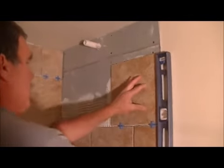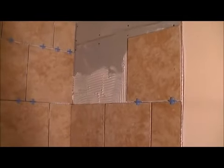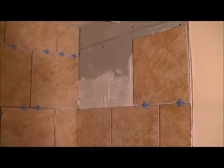We're just checking to make sure that we're keeping a nice straight line, which we are. As you can see, we've gotten up pretty quick. I'm going to put another full tile there. Let's go ahead and load that up.